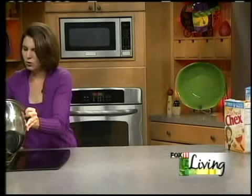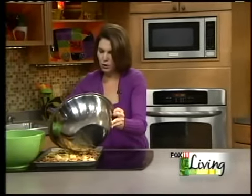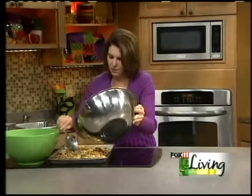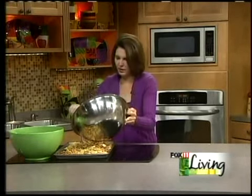You don't want to have it too piled up because then it won't get crispy. We've got this in a very low heated oven, about 250 degrees. Just keep an eye on it and don't let it burn.